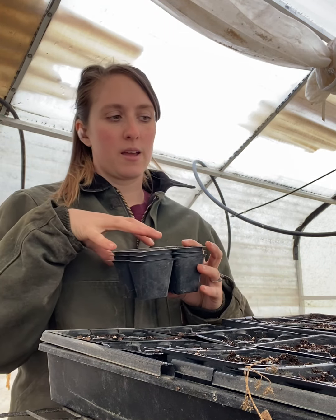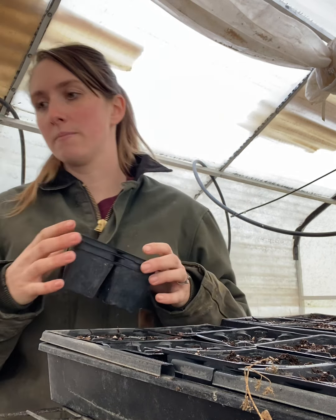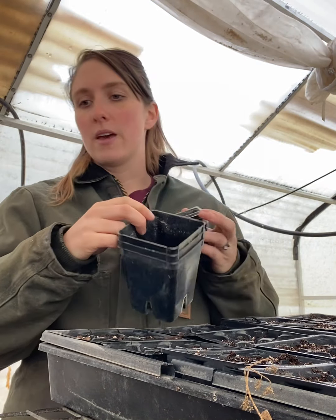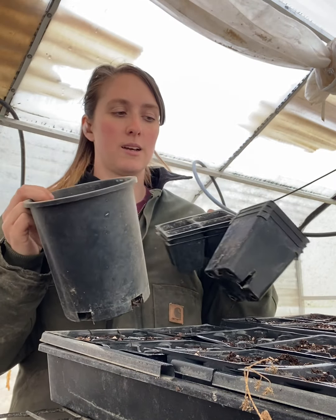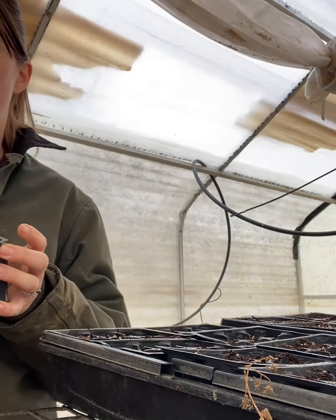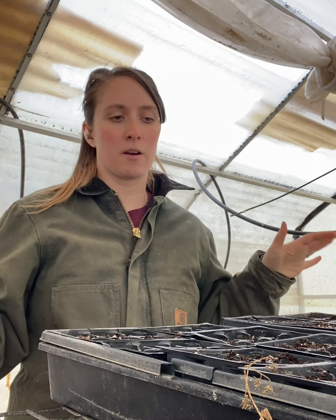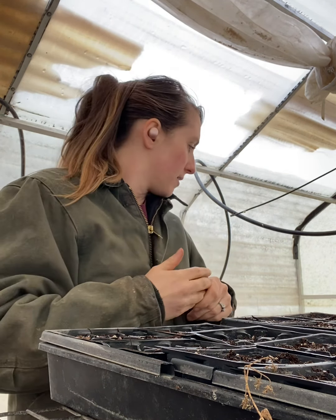With tomatoes I'm going to do this probably three or four times. We'll move up to something like this size, and then usually the last one before getting planted is going to be this size. It does take a lot of soil, but you can't leave them in here forever. It does require some work, and it's also why you need a lot of space — a greenhouse or whatever — for having those big containers because they start to take up room.